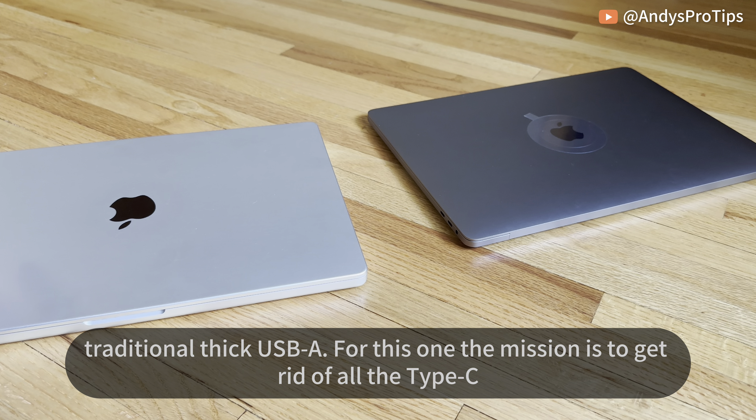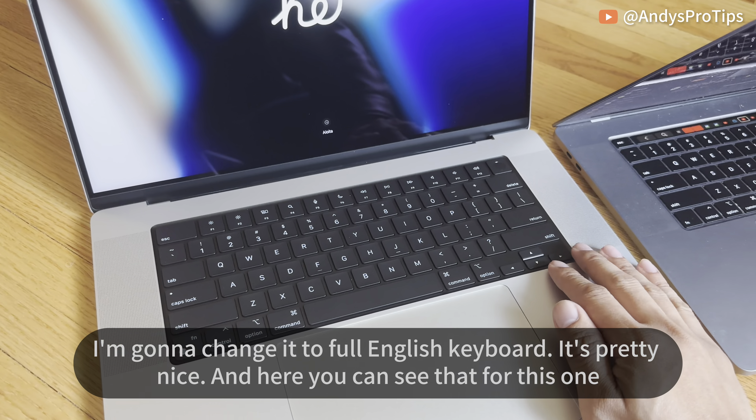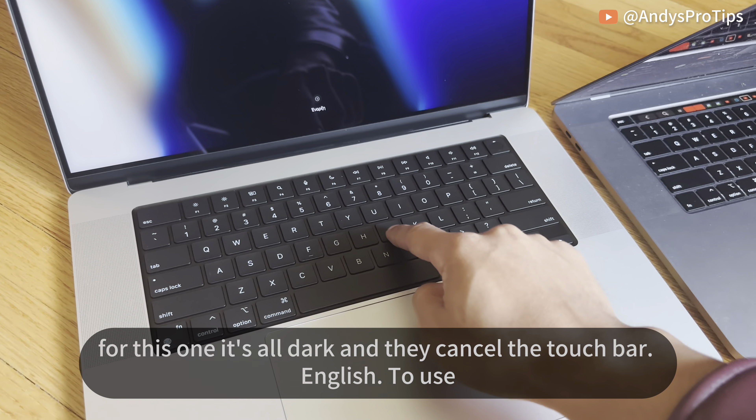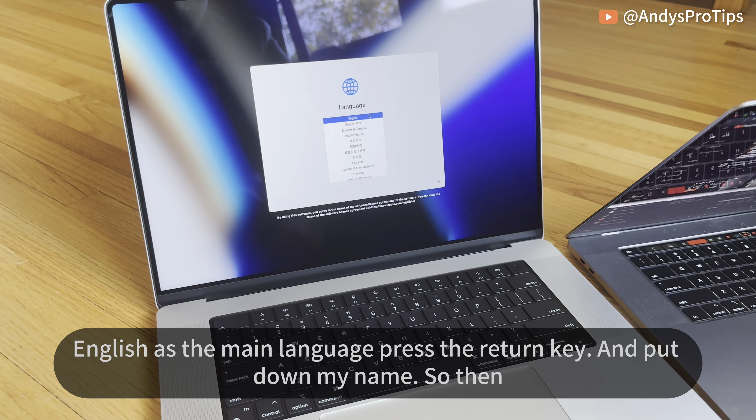Let's turn on the computer. For the refurbished version they still give you the screen cover, which is nice — it's basically the same as buying refurbished from Apple, just cheaper from Micro Center. Let's set up the computer together. My 2019 model I bought in Taiwan in 2020 with a special character keyboard version, but I changed it to full English. For this new US version it's all English and they've cancelled the Touch Bar.